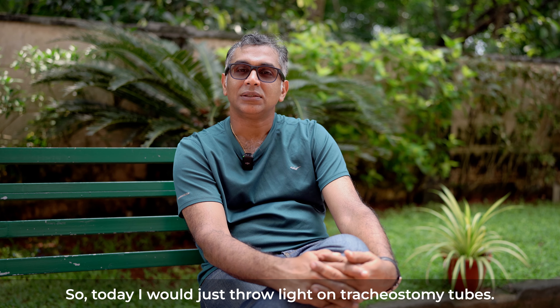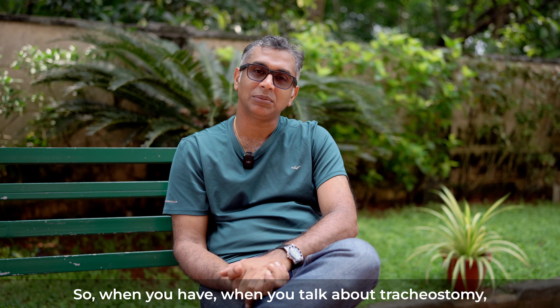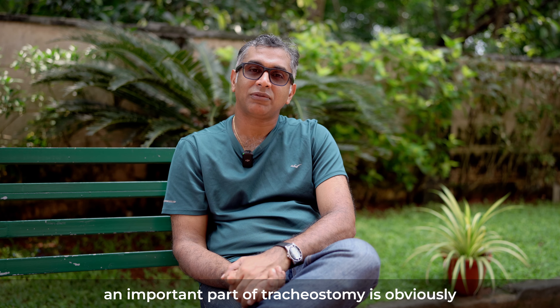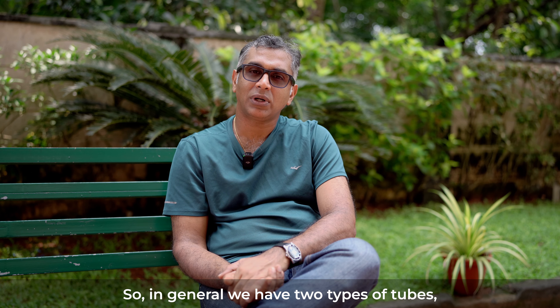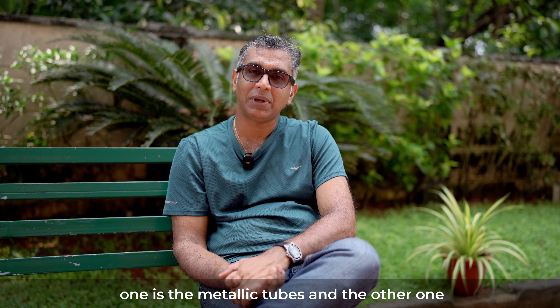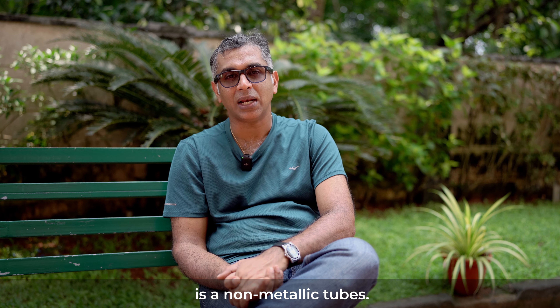Today I would like to throw light on tracheostomy tubes. When you talk about tracheostomy, an important part is obviously the tracheostomy tube — the type of tube that you select. In general, we have two types of tubes: metallic tubes and non-metallic tubes.